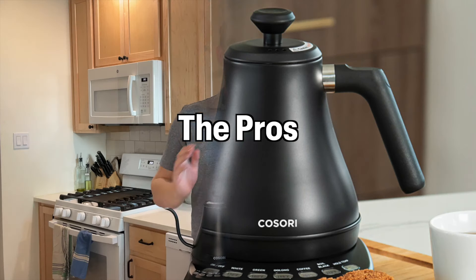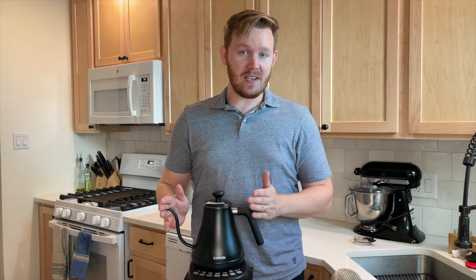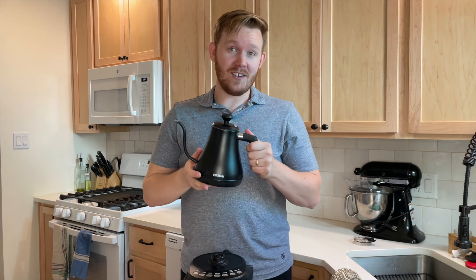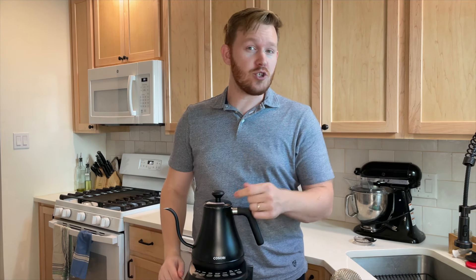There it is. The pros: I use this thing almost every day. I think the pouring action is really good. The finish itself is fairly fingerprint resistant — I can't tell on camera if it's picking up anything but I think it's a good finish. I like the option to choose what temperature it's going to boil to.